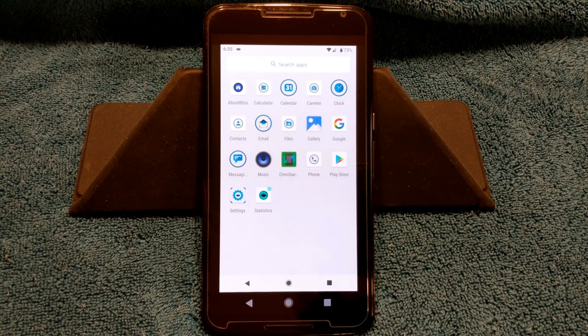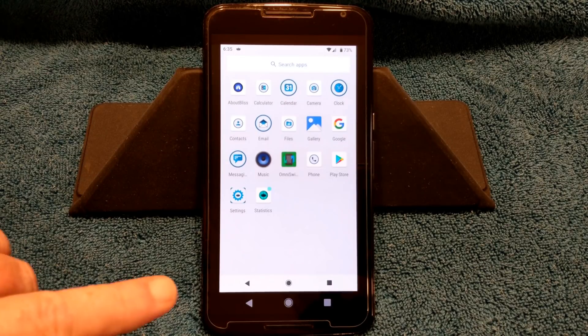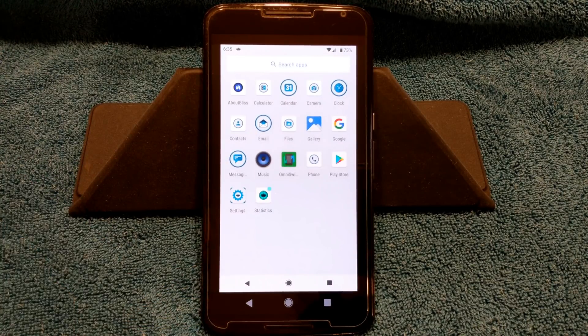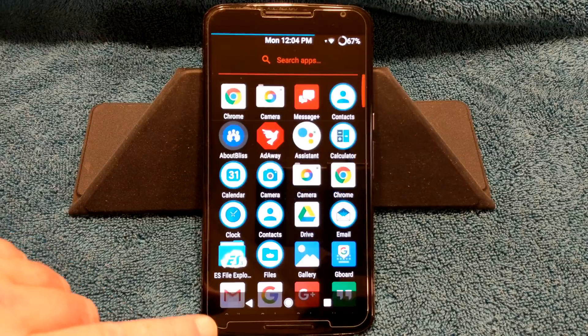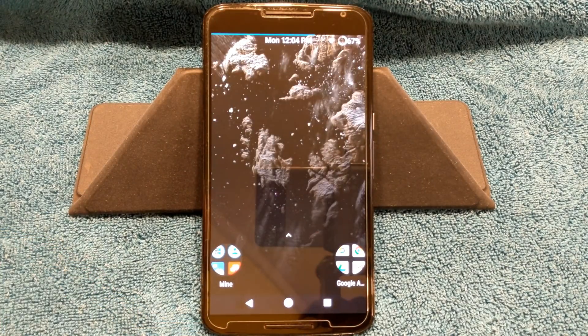In the app drawer you do get a camera and it does work. I'm going to show you guys video and stuff that comes with this. Statistics — this is the one I shut off. Blis is awesome. I can't think of anything bad to say about it. The ROM is working good.